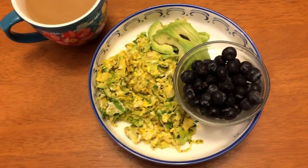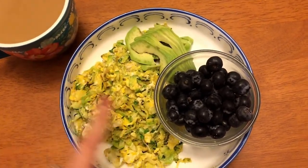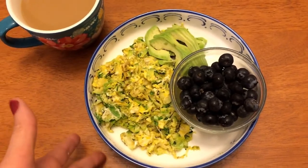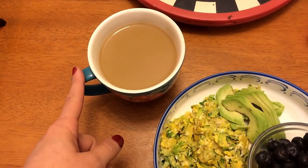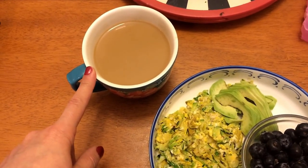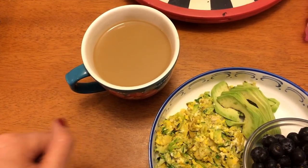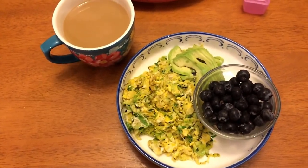My breakfast is all done. Here I have the eggs, zucchini, and Brussels sprouts. I have some avocado and some blueberries, so this will be my breakfast. I have some coffee here and I still had some of that Califia Farms almond milk creamer I need to use up, so I have two tablespoons of that in there.